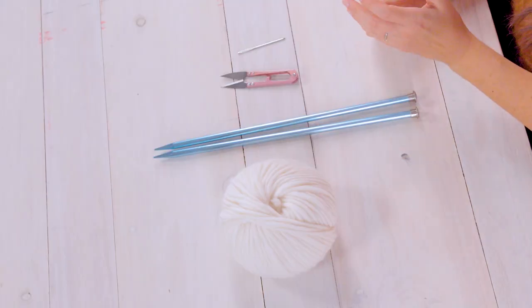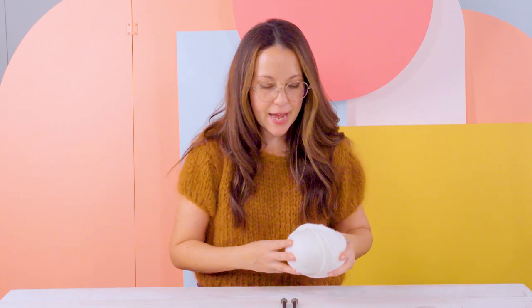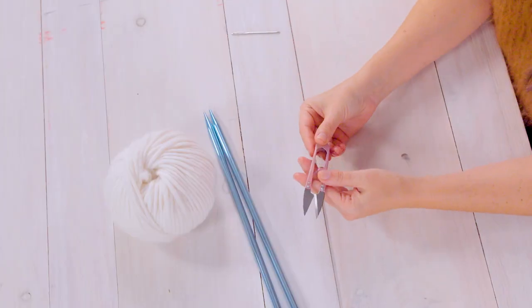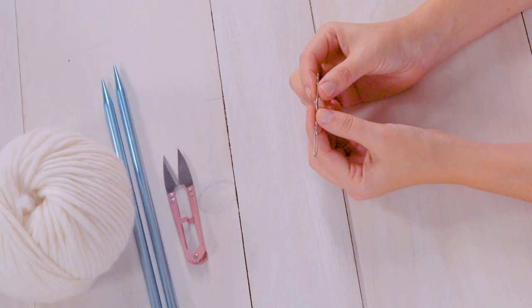What you'll need for this project is one ball of super chunky yarn — I'm using a wool from Stitch and Story today — a pair of U.S. 13 knitting needles, a pair of snips, and a darning needle to weave in your ends.